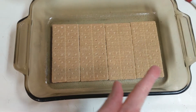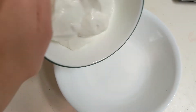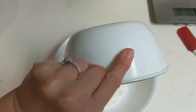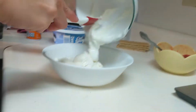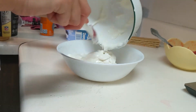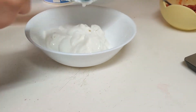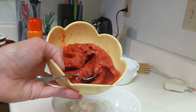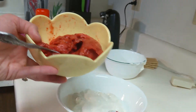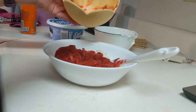Let's get started! First you're gonna take four whole graham crackers and line them in a tray like this. Then in a bowl we're gonna put our yogurt — this is two cups of yogurt. I'll have the recipe linked in the description box below. I went ahead and pureed my strawberries; you can dice them up if you want, but I decided to puree them — I thought it would be easier to eat.